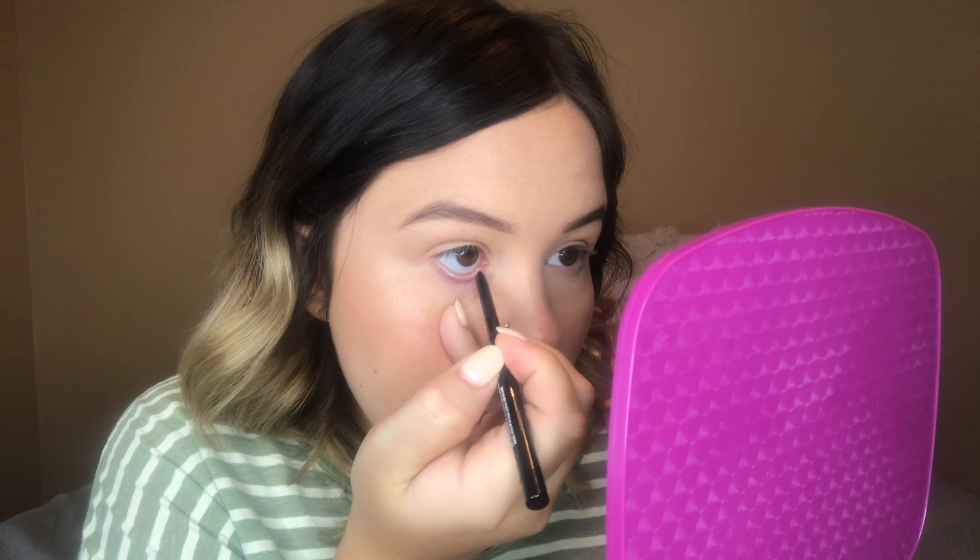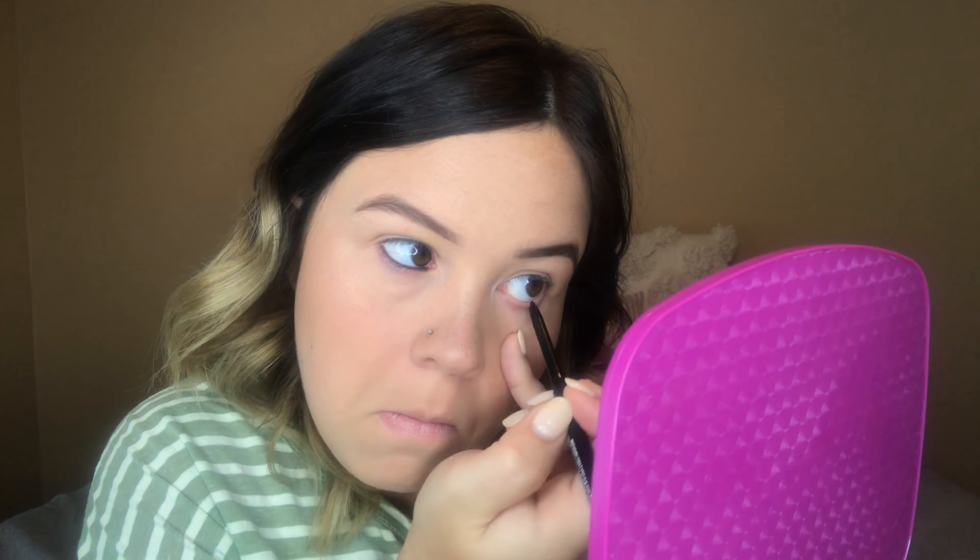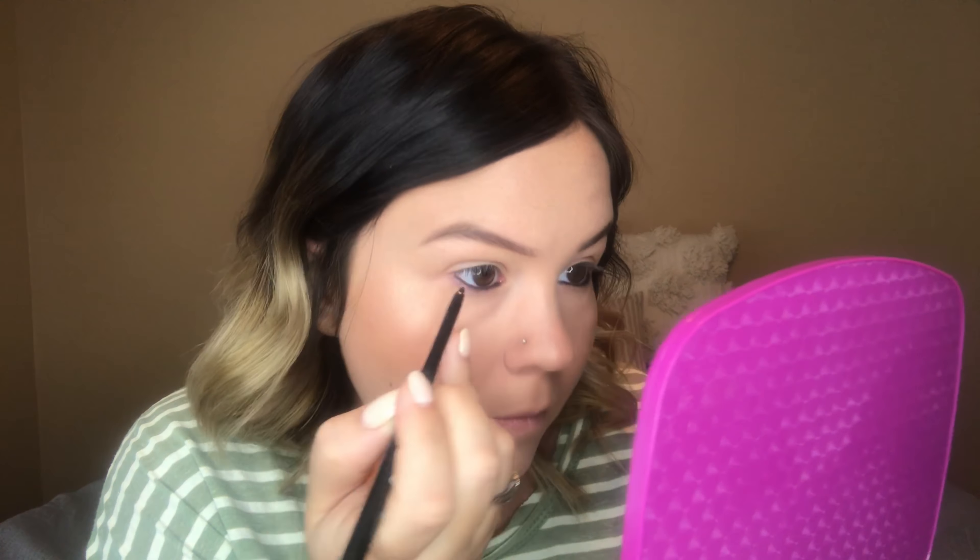Now I'm going to go in with eyeliner. This is ColourPop Cream Gel Liner in the shade Swerve, and I'm just going to apply this to my waterline real quick. You could obviously skip this step or use a white or cream color liner, which will make your eyes look more awake. I just always add black liner to my waterline.